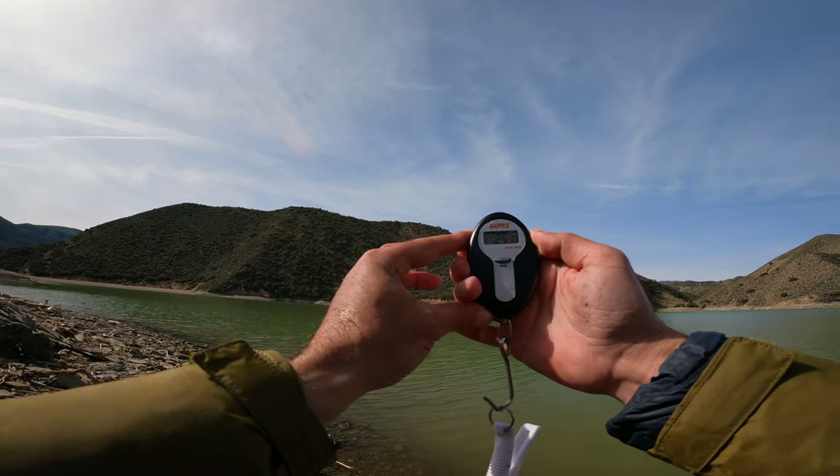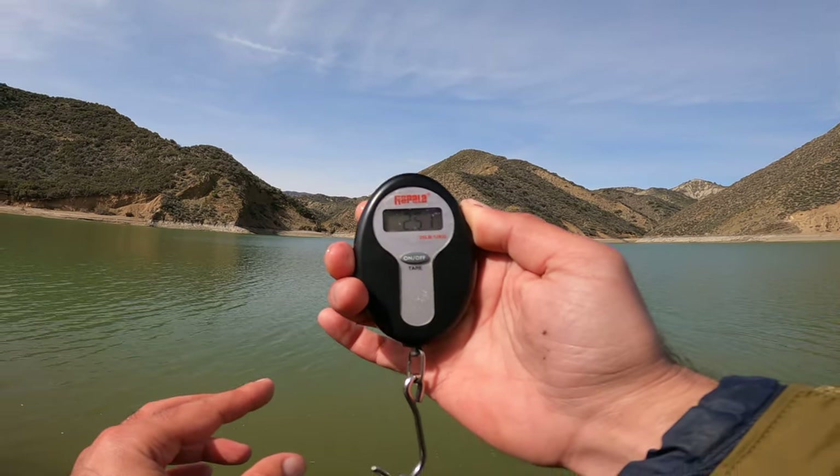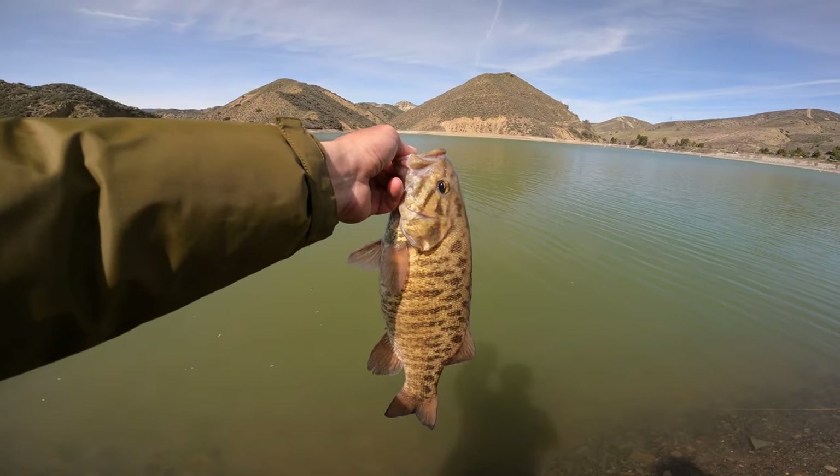2.5 pounds. You see that? 2.51. Personal best smallmouth.